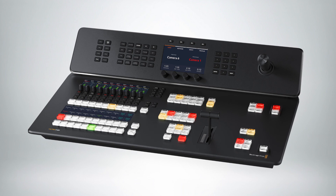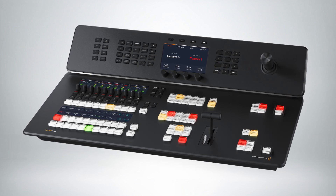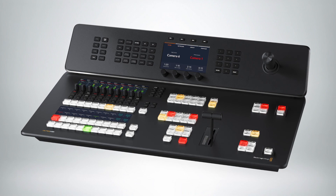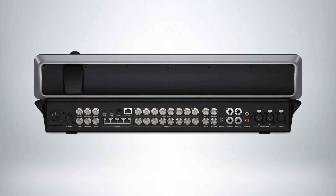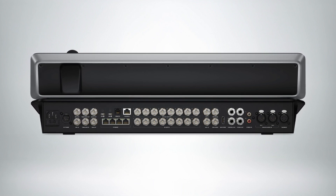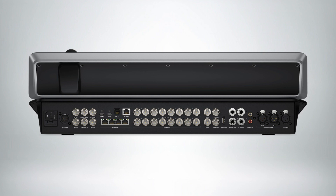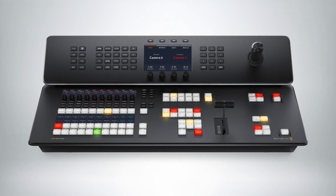The ATEM Television Studio 4K8 has 8 inputs and 10 aux outputs. The 10 aux outputs help with doing ISO recording. You can also record internally with optional storage inside, so you can record the program feed inside, and it has 10 gig Ethernet so you can get out to network storage.